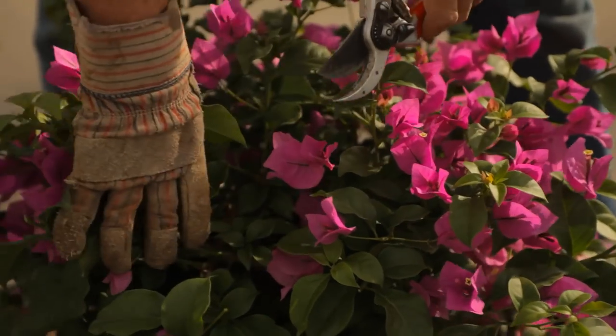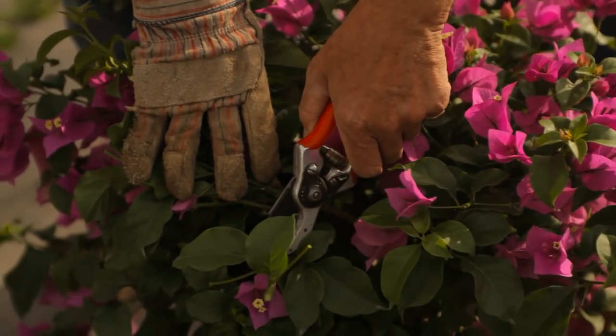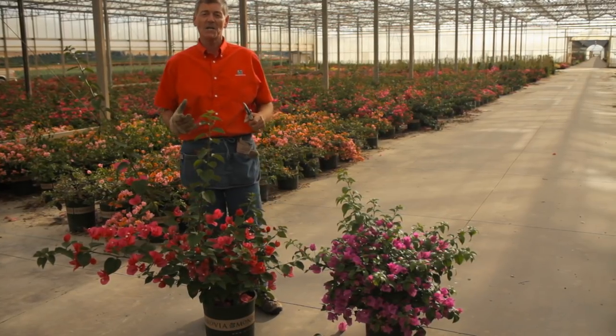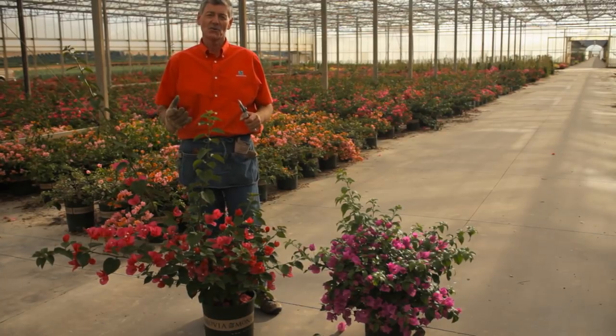This is Nicholas Stadden from Monrovia Nursery and we're going to talk about the best ways to trim a Bougainvillea and avoid the thorns. It's with the gloves. Pruning is great fun, it's very therapeutic and there are some great different varieties of pruners on the market. But we're going to talk about how to prune Bougainvillea and avoid the thorns.